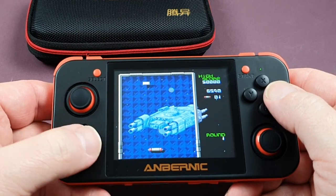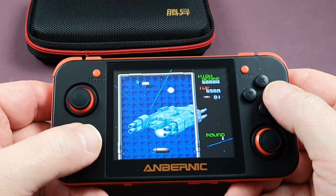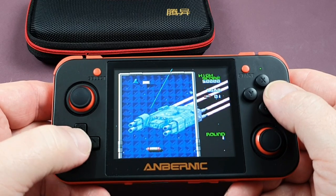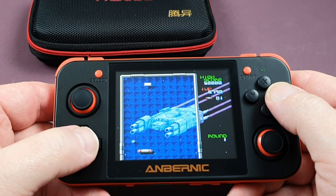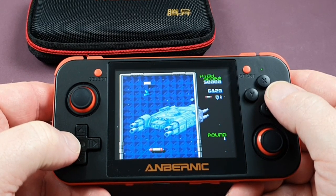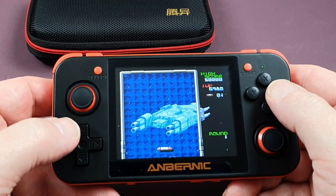The worst bit would be when you had just one brick left, like now. Sometimes you'd have to bang it into one of those enemies and they would adjust the trajectory of the ball to get it to go there. Got it! Anyway, that's Arkanoid 2: Revenge of Doh.